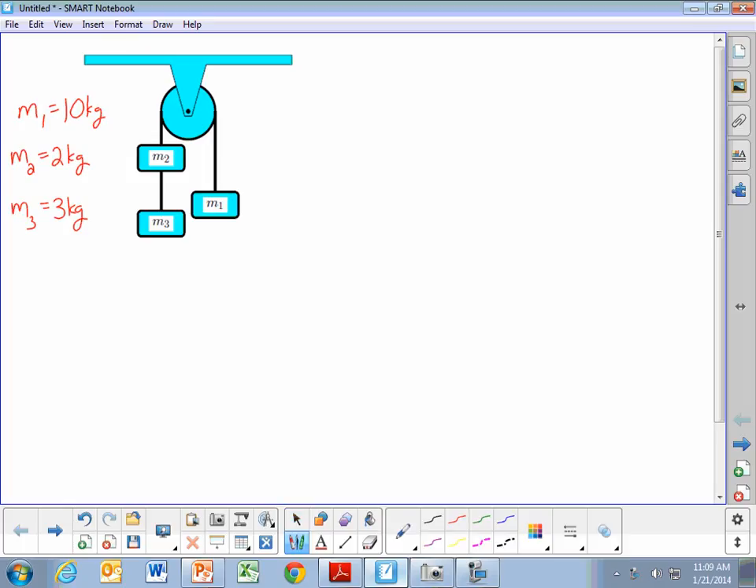To solve this, the first thing to look at is the weight of each of the objects. Mass 1 is going to have a weight of 10 times 9.8, or 98 newtons. Mass 2 is going to have a weight of 2 times 9.8, or 19.6 newtons. Mass 3 will have a weight of 3 times 9.8, or 29.4 newtons.